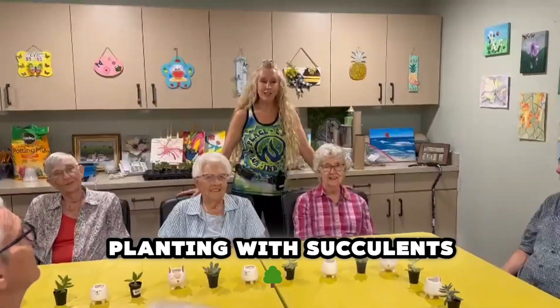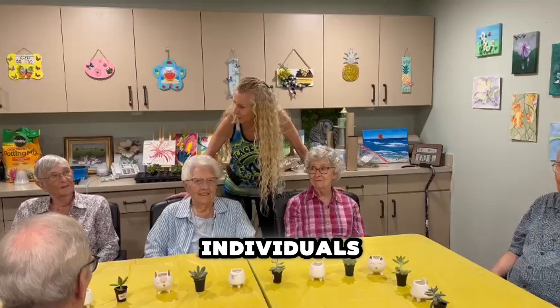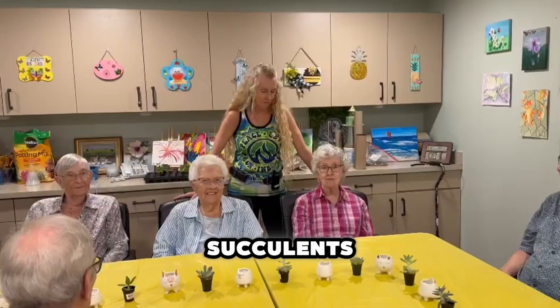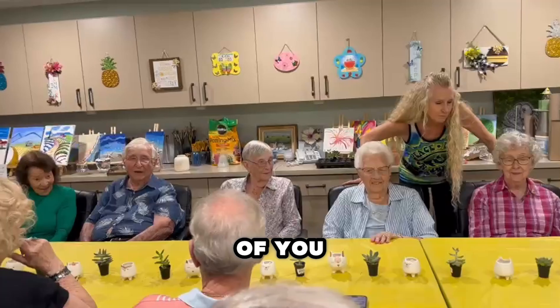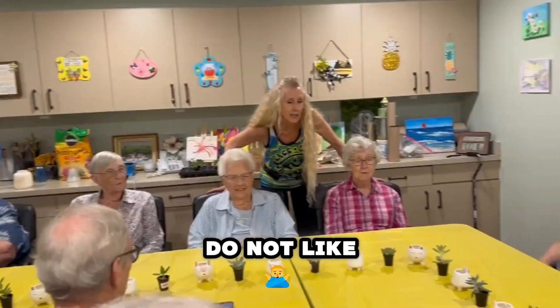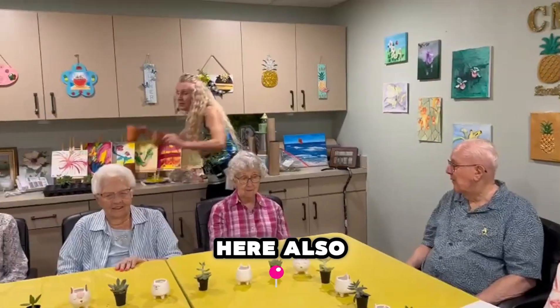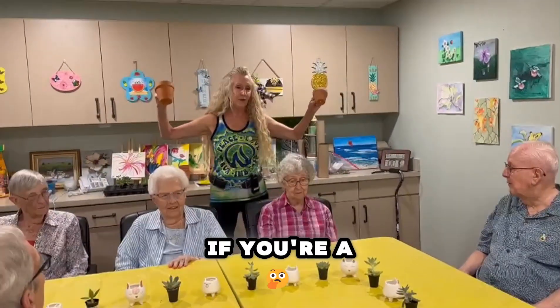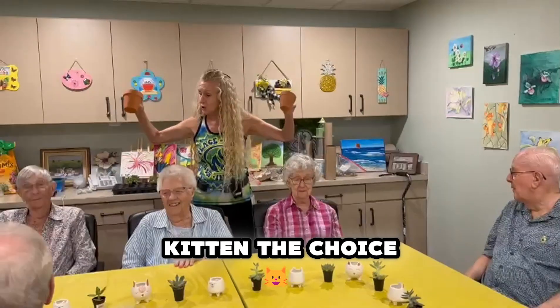Welcome to planting with succulents. Today you can see we have a full room here of excited individuals to plant succulents. Everyone gets to pick one succulent in front of you and a pot. If you do not like these ceramic kittens, I do have some plain clay pots over here that you can use instead if you're a little bit more earthy rather than spunky kitten. The choice is yours.